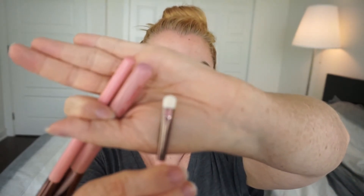And then we have a precision crease brush. I personally wouldn't use this as a precision crease brush. I mean, I guess you could use it to really get in there and place the color. I'd be more likely to use a little flat brush like this for packing color all over the lid or specifically for wetting to put on some kind of shimmer or metallic shade.